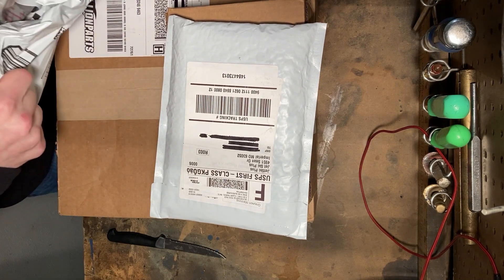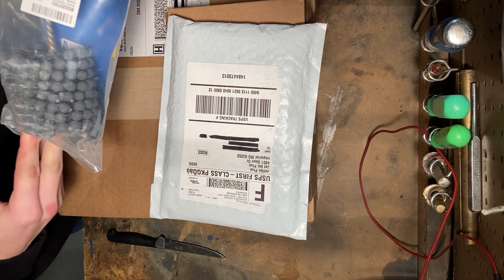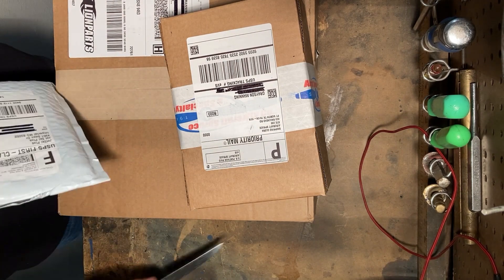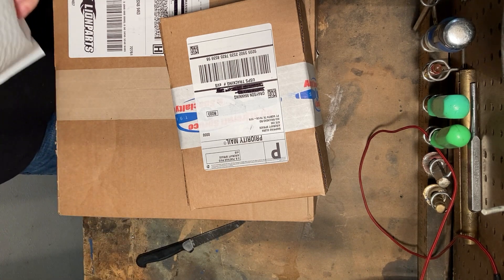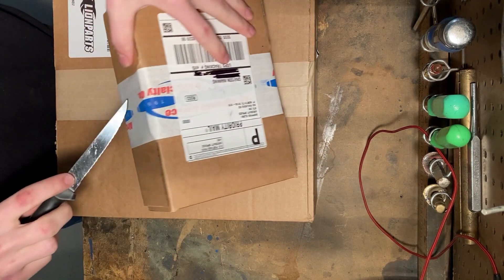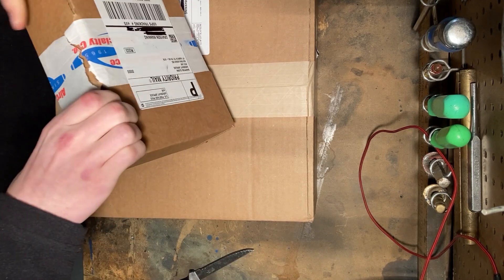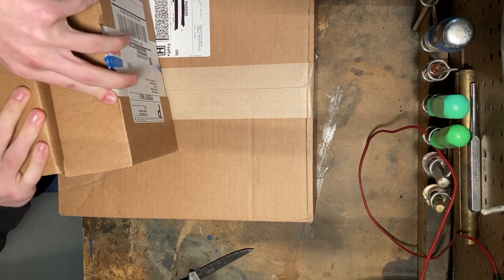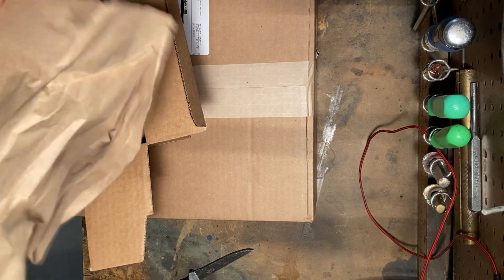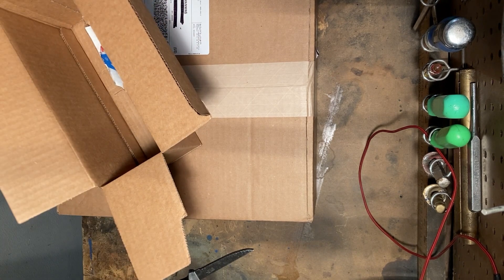Let's see what we got. Got a ball hone, a fuel pump rebuild kit from Aircraft Spruce. We've got smart plugs.